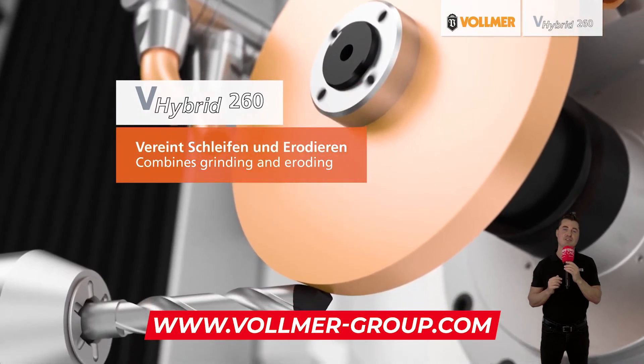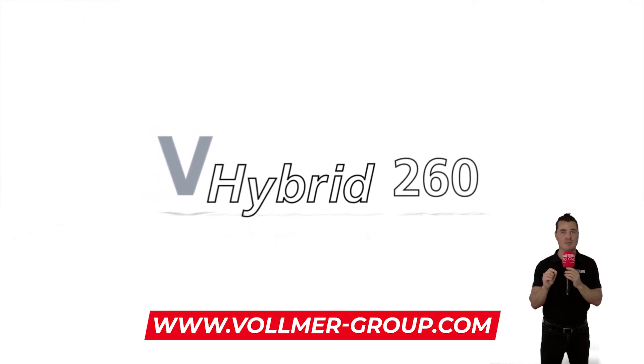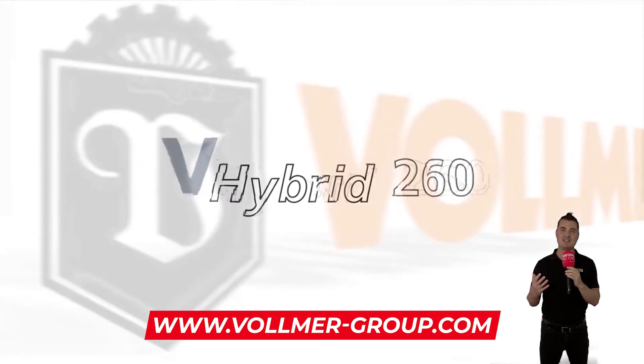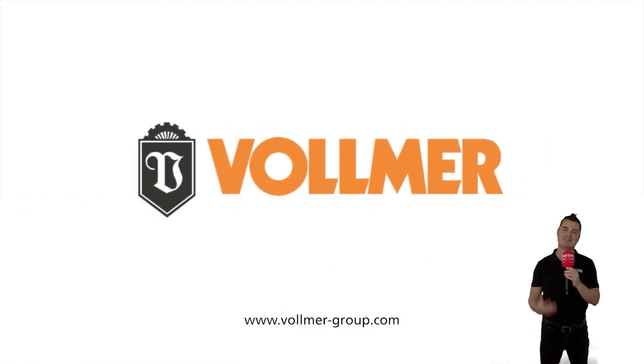Go to www.vollmer-group.com to learn more. Thank you all so much for watching MTDCNC, and I hope I've earned the privilege of your time. Take care.